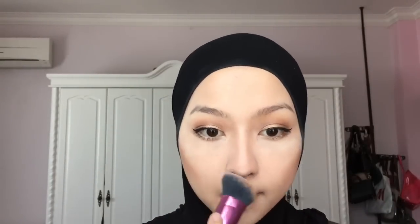Now I'm just dusting off all the excess loose powder on my face. Moving on, I'm using a sculpting brush and going back to the contour palette, using contour shades 3 and 4 to redefine the places where I've contoured.